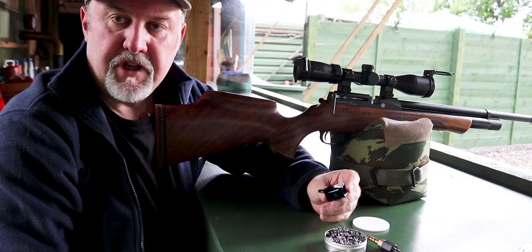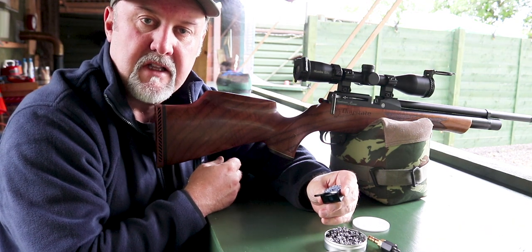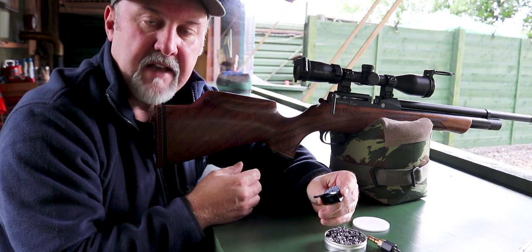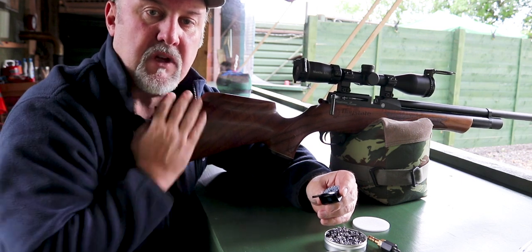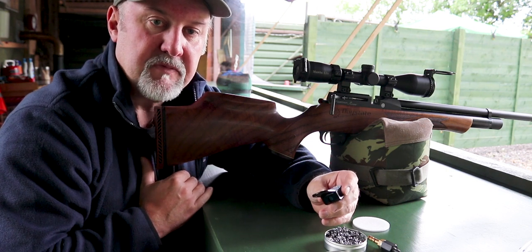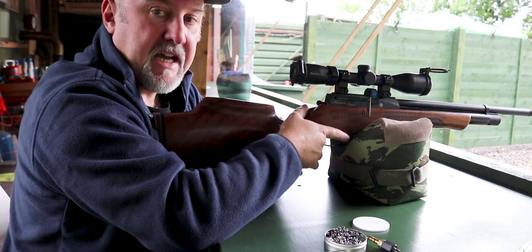Once you've filled your rifle, you can expect around 160 shots from a 12 foot-pound .22 Revere and 140 shots in .177 at 12 foot-pounds. There are also some FAC high-powered versions: an 18 foot-pound .177, a 30 foot-pound .22, and a 40 foot-pound .25 model as well. So with the magazine loaded, let's see how the rifle shoots.